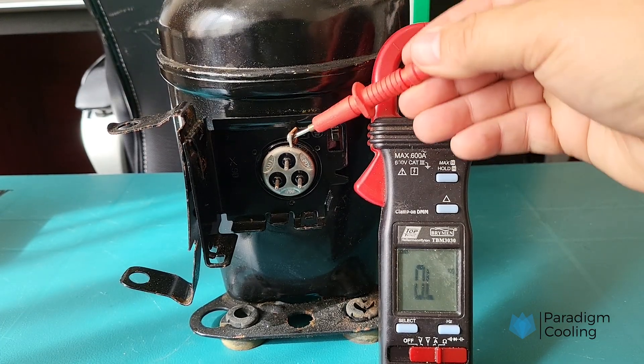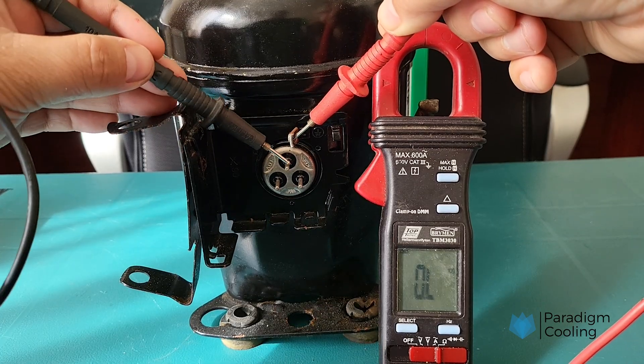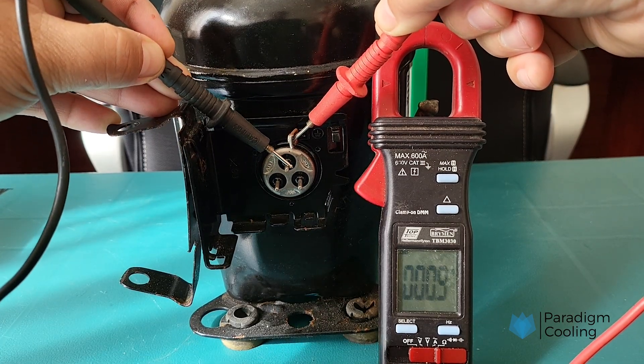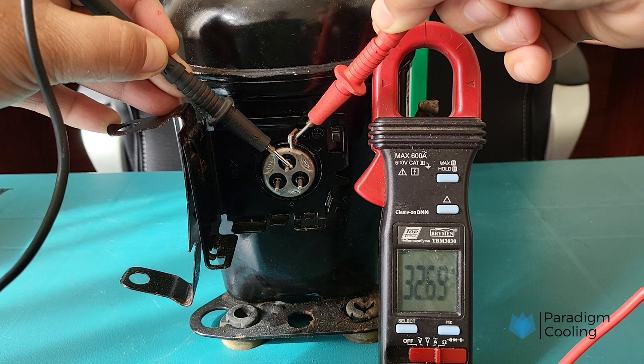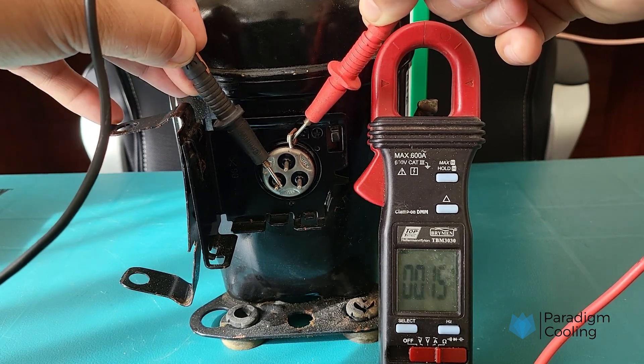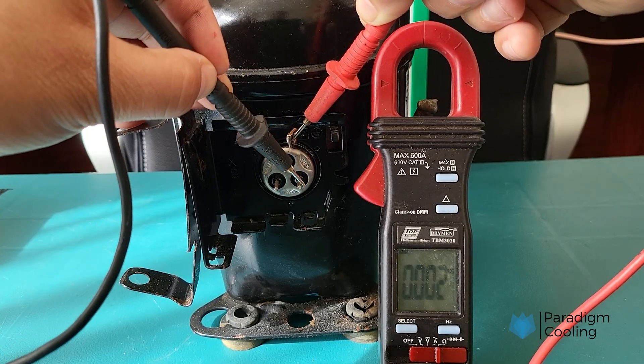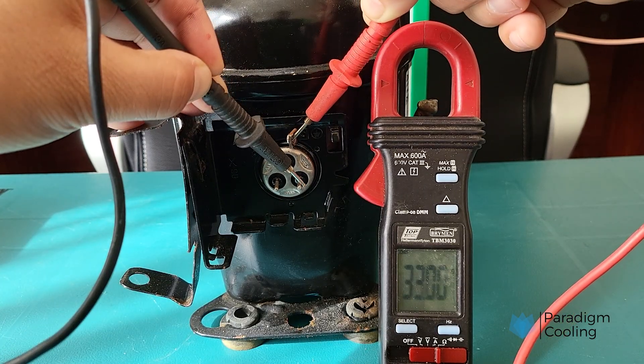Now let's run through the insulation ground test. As you can see, we are getting a resistance reading between the body of the compressor and each of the windings, which suggests there is an insulation leak between the windings and the compressor body. This is the reason for the circuit breaker tripping during operation, and why the compressor was subsequently replaced.